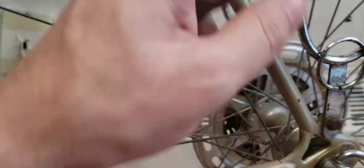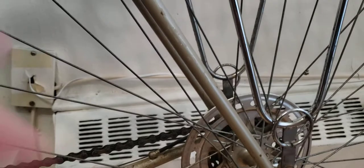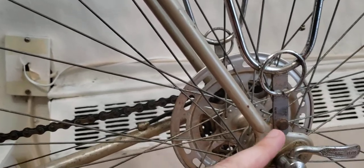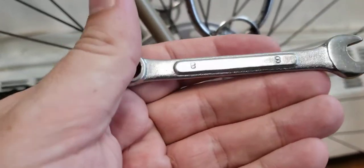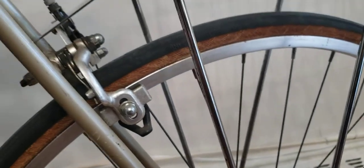You just have to put the screw through and tighten it, which will secure the lower legs of the carrier. These are the lower legs that will be mounted onto your rear dropouts, and this screw will tighten and secure it in place. That's one of the reasons why you need wrench number 9.